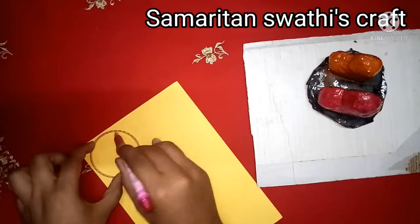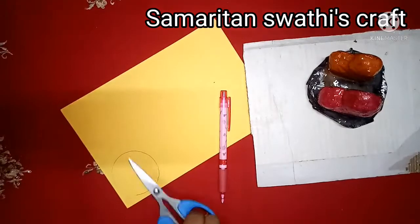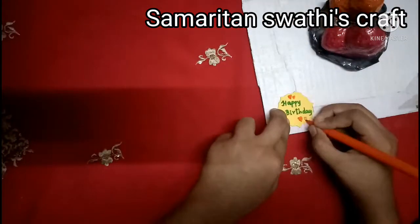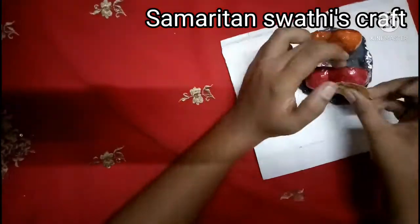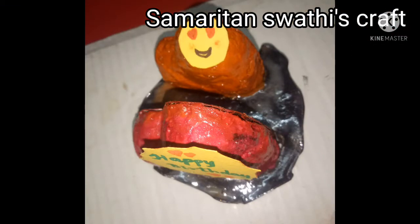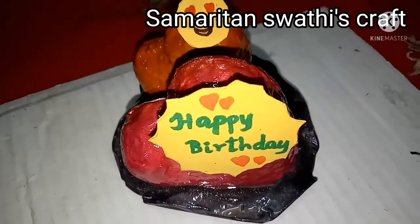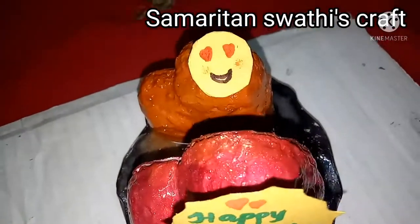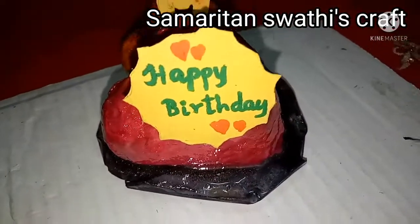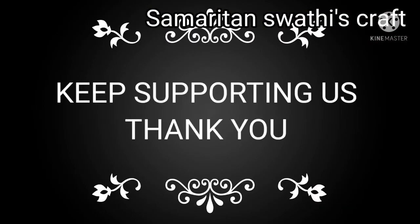Now I have taken a chart paper and made a circle using a bangle, then cut it out and written 'Happy Birthday' on it. You can write your own wishes on that paper. Our amazing gift is ready and you can present it to your loved ones. I have made it for my old friend for their birthday. If you like this video, please like, share, comment, and subscribe to our channel. Keep supporting us, thank you!